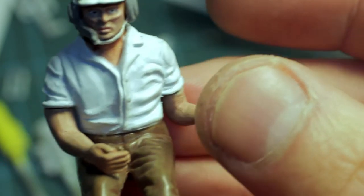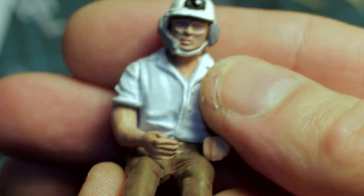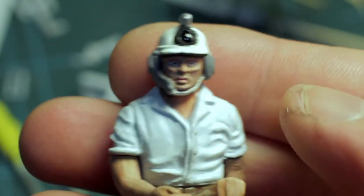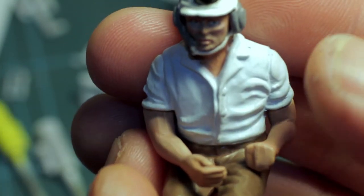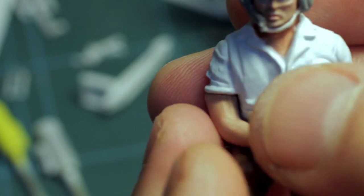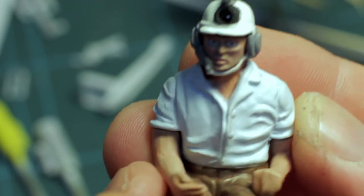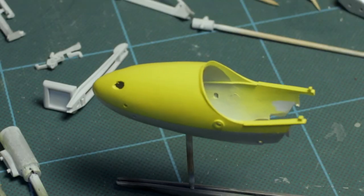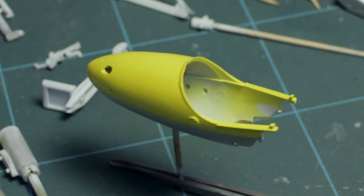The arms are not yet glued in place — the torso and legs have been glued together, but the arms are being left loose because I want to position him with his hand on the throttle and flight control yoke before gluing, to make sure they're going to fit.